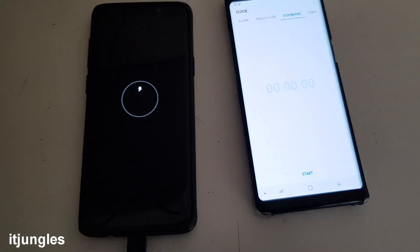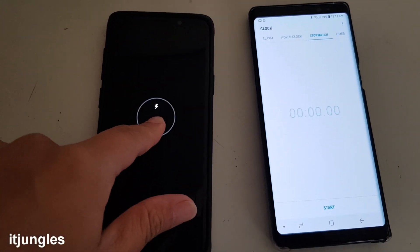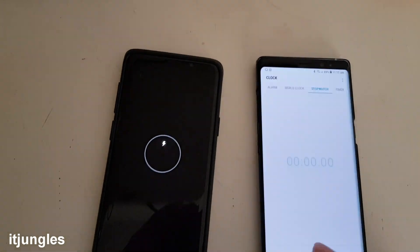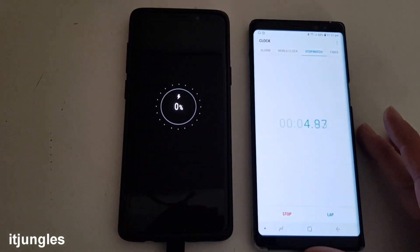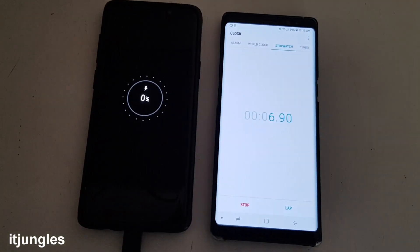And here it is now starting to charge. It is at 0% and I will tap on the start button over here. We will check and just see how long this will take to charge up.